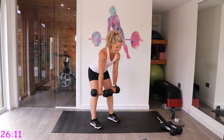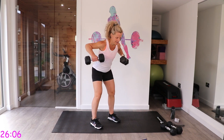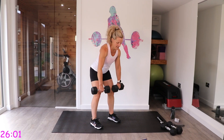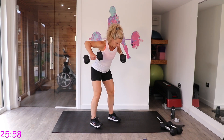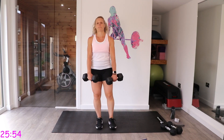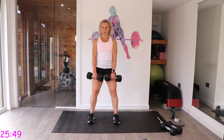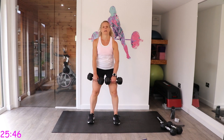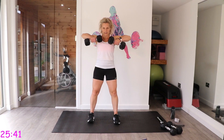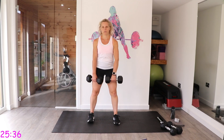You've got it — 15 seconds. Now the high pulls: single, single, double, double — knees soft. One, two, two doubles. Two doubles again.